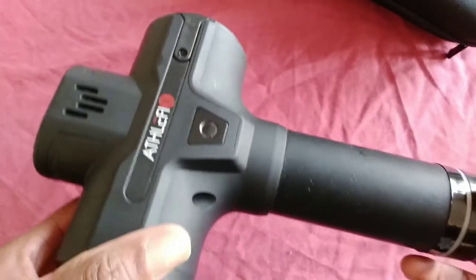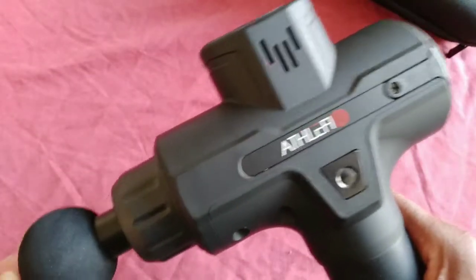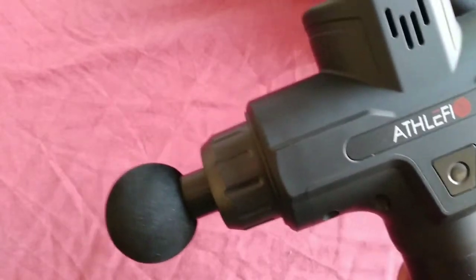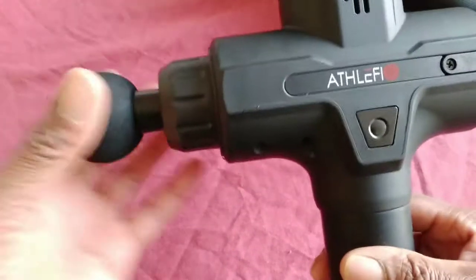And it's certainly sorted me out. Aches and pains have gone. It's great. So, massage gun is the way to go - give yourself a massage any time you want. Go out and get yours.